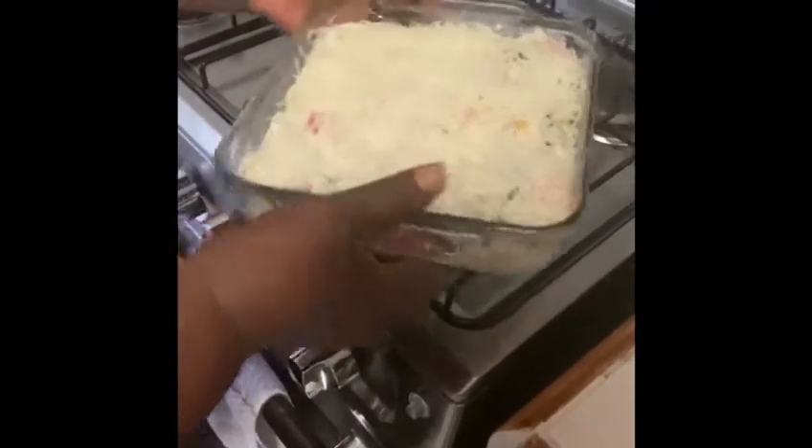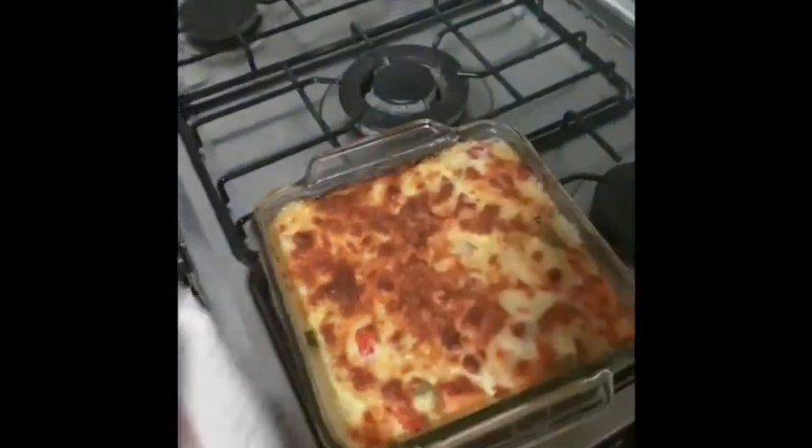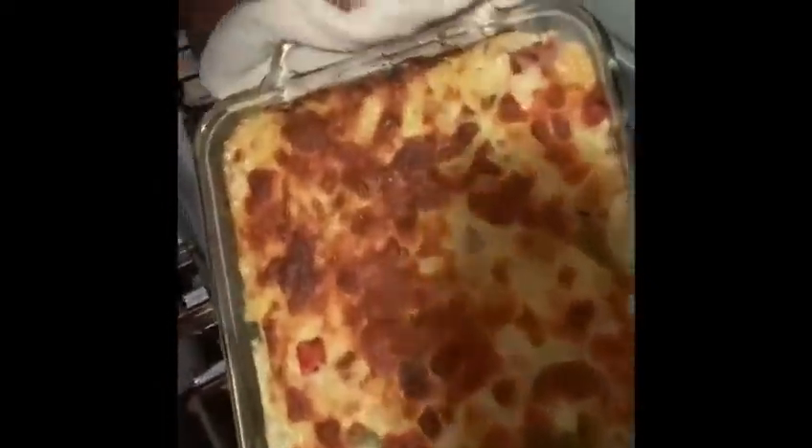So now guys, I'm going to put it in the oven for like 15 to 20 minutes and I will let you see the outcome. Here we are guys — I'm going to take it off right now. See what it looks like. Wow! This is the casserole. I'm going to leave it cool for a while and then cut it to let you see what it looks like.